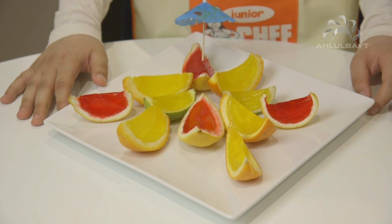Once the jelly is set, you slice it and share it with friends and family.